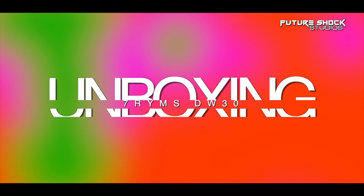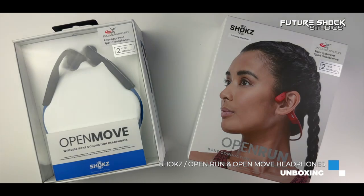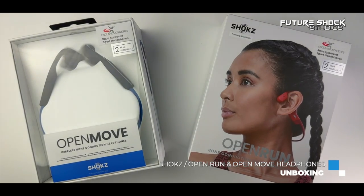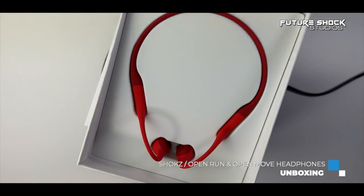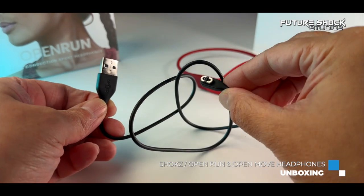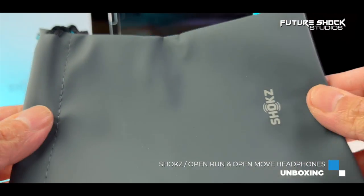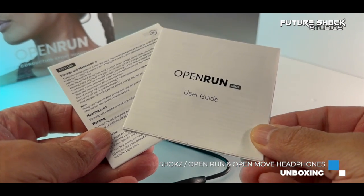Looking at the Open Run box, it comes loaded with information on all sides. Upon opening the box you'll be met with the Open Run bone conduction headphones. Inside you'll also find a magnetic charging cable, a carrying bag for safe keeping, and finally a user guide.